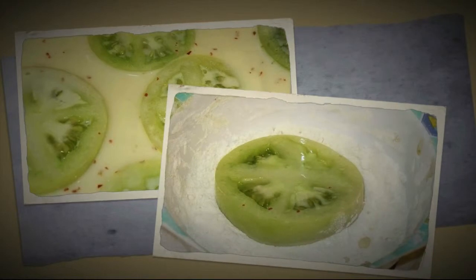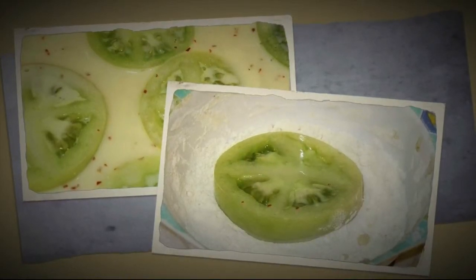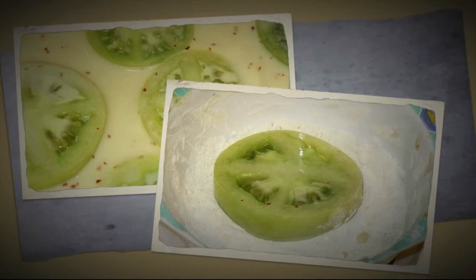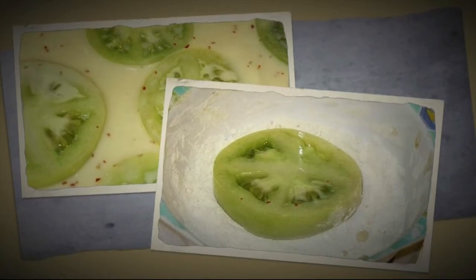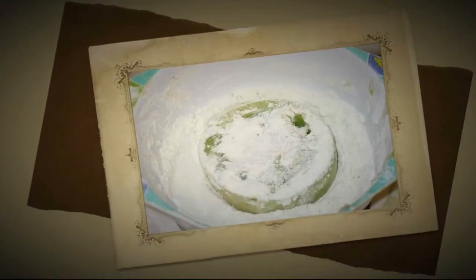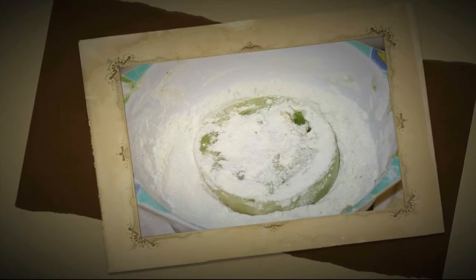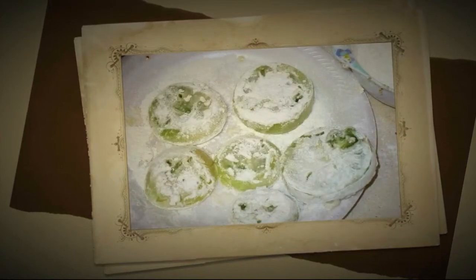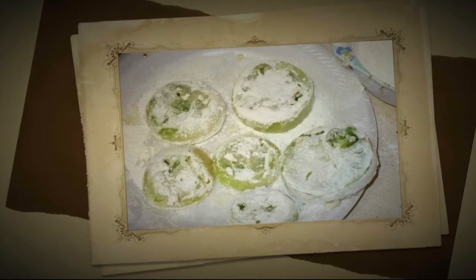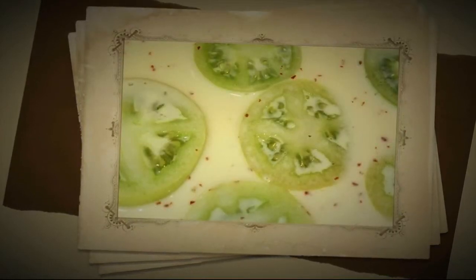You're going to drop your tomatoes into your milk and egg solution. Then after you do that, you're going to pull them out and put them in your flour, tossing to coat. Make sure you get both sides and the edges coated very nice and evenly. Then put them off to the side on another plate so you can keep loading an entire batch at a time.